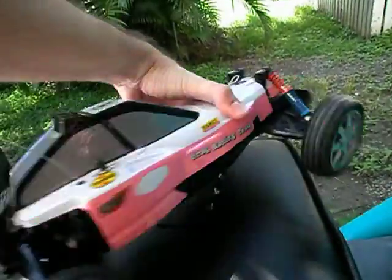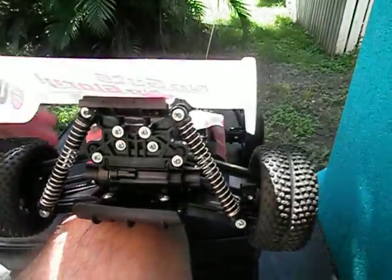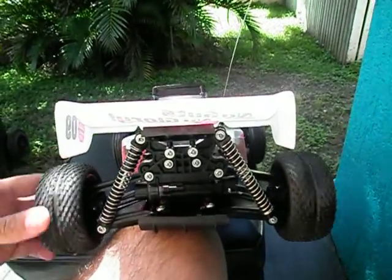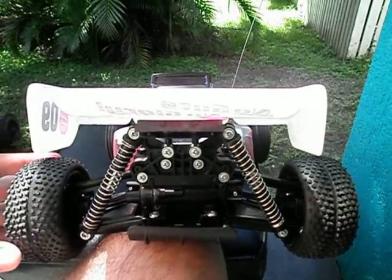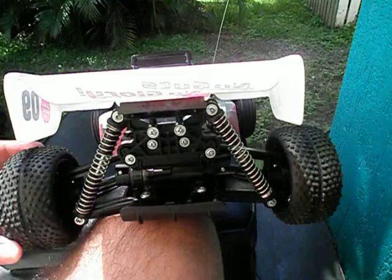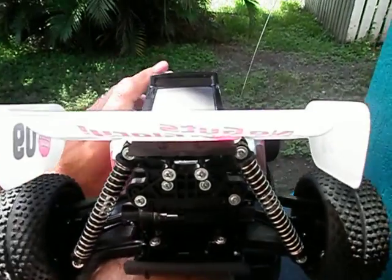If we have a quick look around the back — the diff on this fellow is not actually locked, which surprised me. I thought it was going to be locked like most toy-grade RCs I've reviewed, but it's not. One wheel turns forward and the other turns backwards. It's not a bad little design.